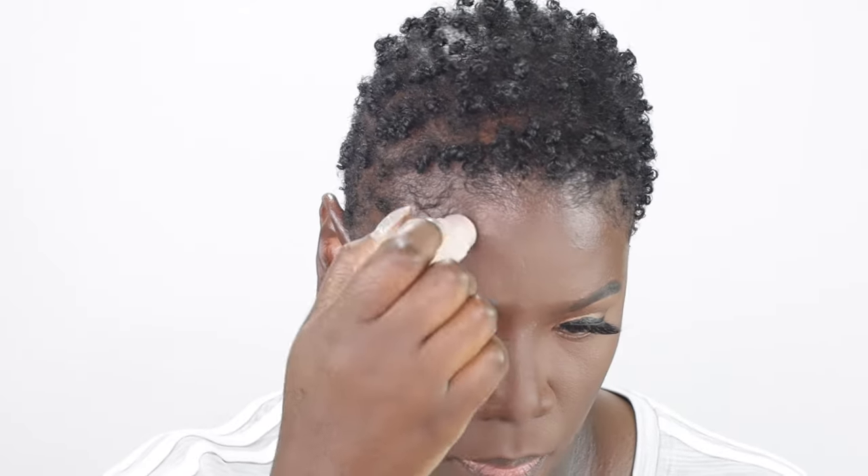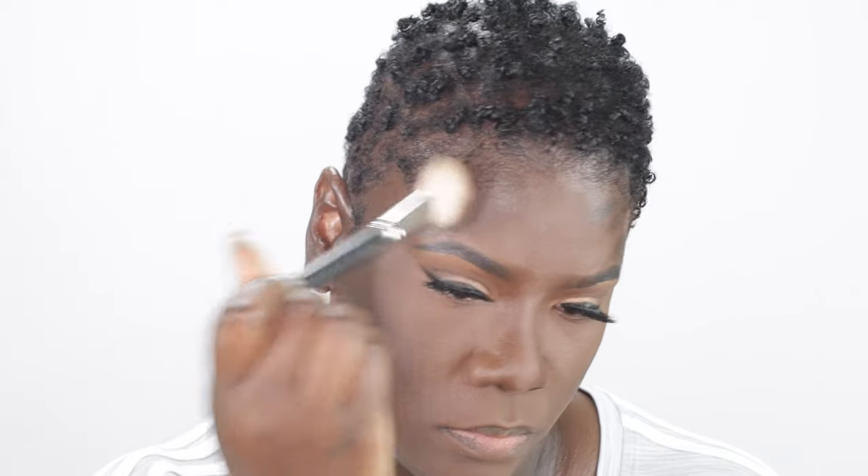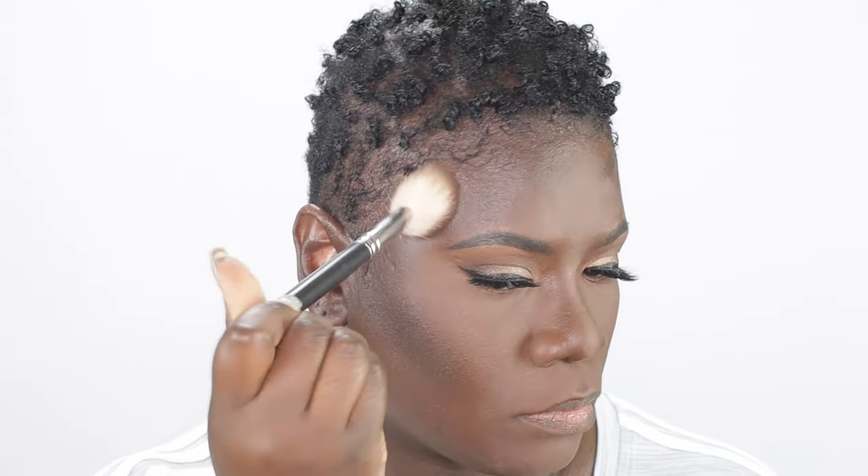Now guys, it's time to go in and contour. I'll be contouring with the Fenty Beauty Match Stick in the shade Caviar. Guys, contouring and highlighting is my absolute favorite part of my foundation routine. I feel like after you highlight and contour you add that dimension back to your face and the look just starts coming together. So I'm going to apply this matchstick along the hollows of my cheeks and around my forehead, then go in with an angled brush and blend that out. I absolutely love this contour stick — it's deep enough for my dark skin and it actually shows up and gives a beautiful finish.